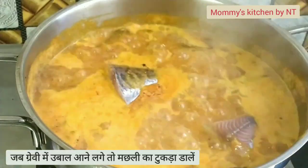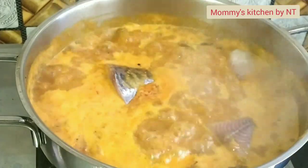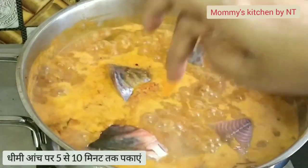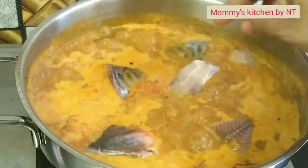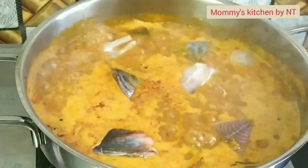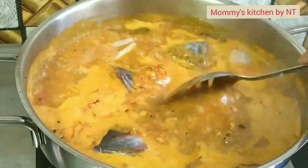Once the gravy starts boiling, gently add in the fish slices. Cook for another 5 to 10 minutes on a very low flame. Do not stir often, otherwise the fish might break. Gently spread the gravy over the fish and allow it to simmer for a few more minutes.